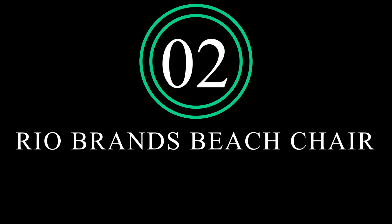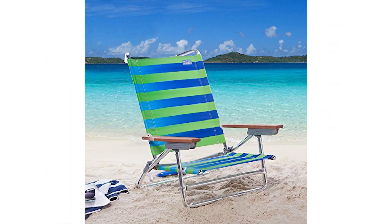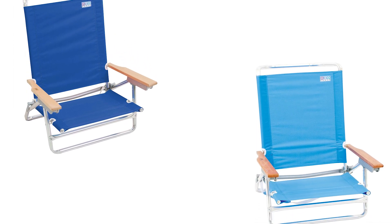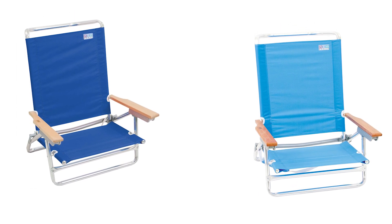Number 2: Rio Brands 5 Positions Classic Lay Flat Beach Chair. The Rio Brands Foldable Beach Chair is another classically designed chair that will ensure your comfort while lounging on a beach. Constructed of a durable aluminium frame supporting high-quality and strong polyester material, this chair brings comfort and portability to a new level. The wooden armrests ensure you don't get the uncomfortable feeling of skin on plastic, and are designed to protect fingers against pinches.